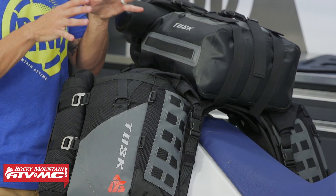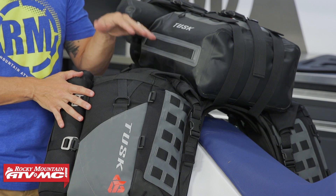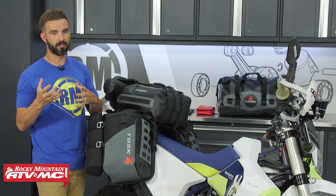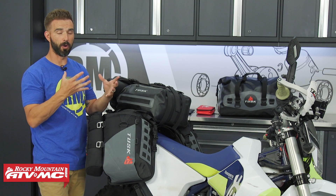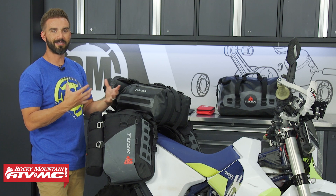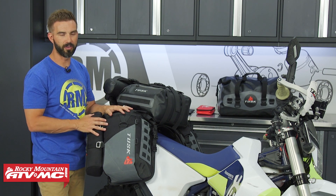I also want to point out that this is the second generation of the Hyland Rackless series. We took a lot of really good customer feedback as well as our own experience from our own adventure rides and used that to make some improvements and make this setup even better. We'll talk about those improvements as we go through.